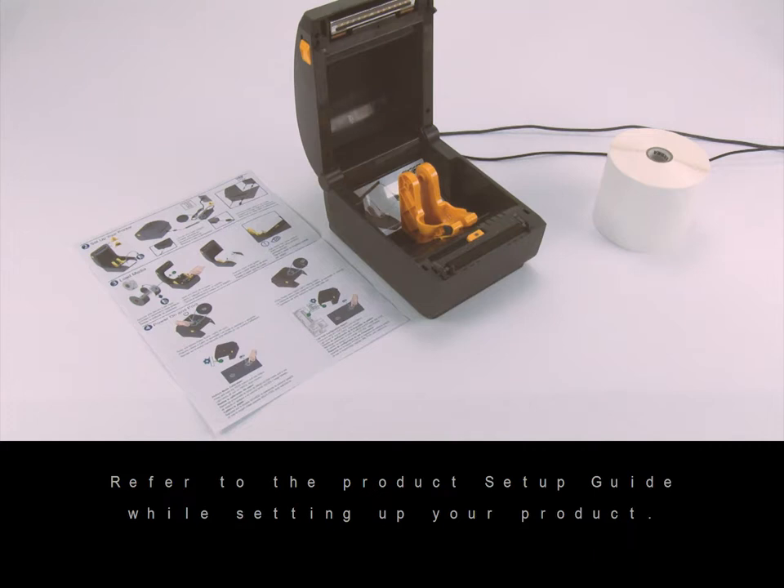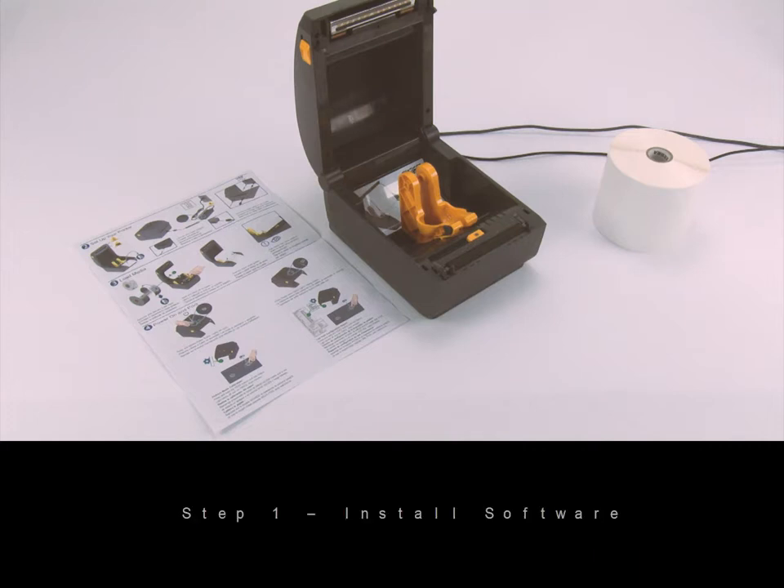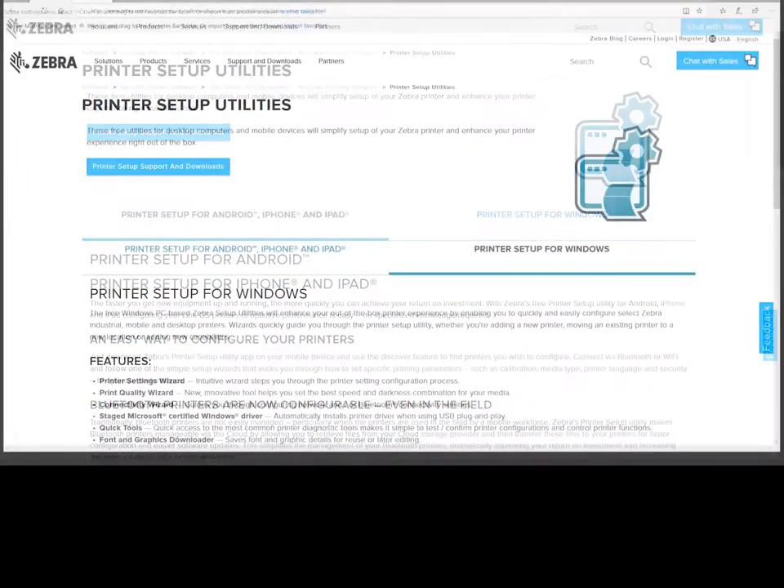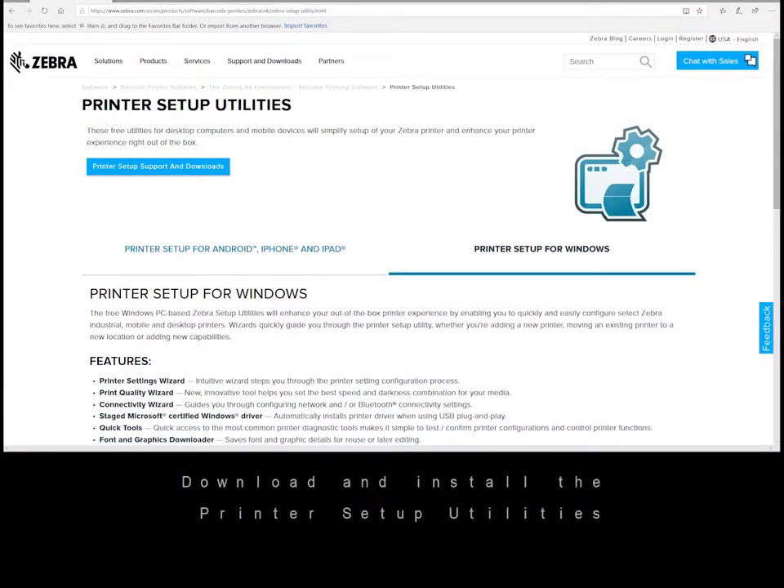Step one: install software. Go to zebra.com/setup, then download and install the printer setup utilities.